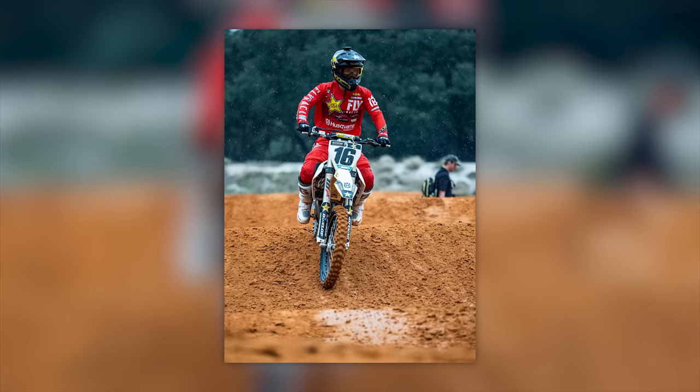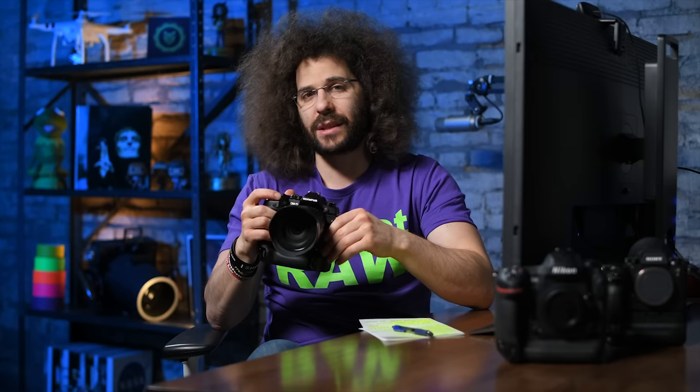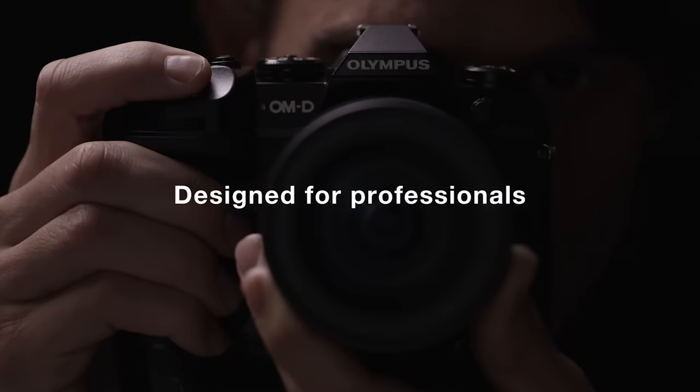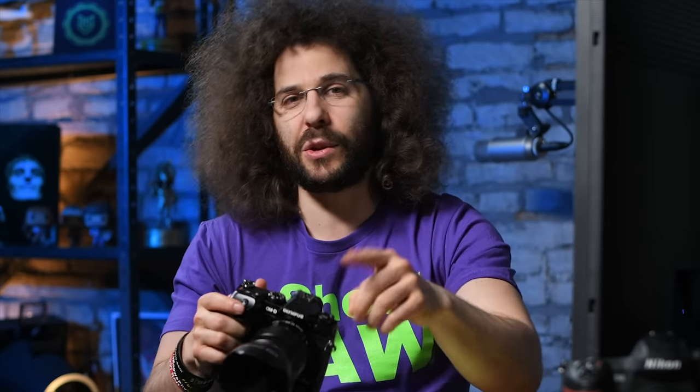With small sensors comes really crappy depth of field — it just isn't the same as using a full frame camera. Especially knowing this is a $3,000 camera, I'm going to be much harsher about what it was like using it and the things I don't like.